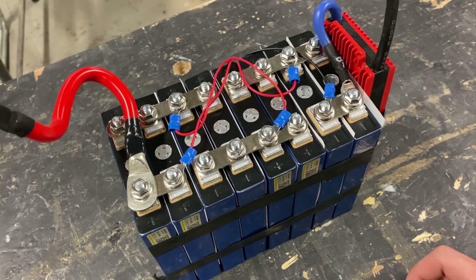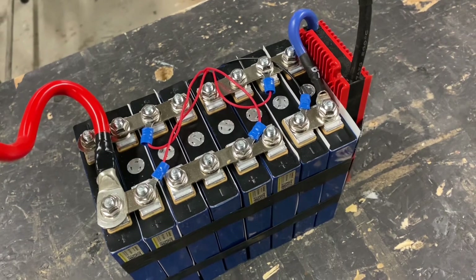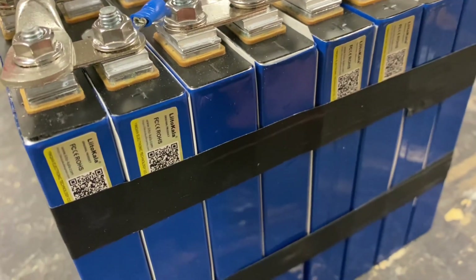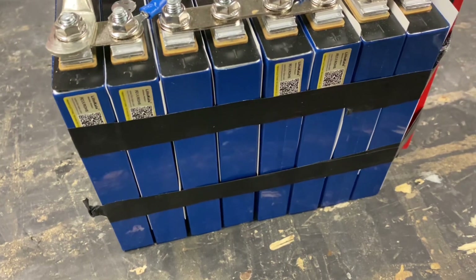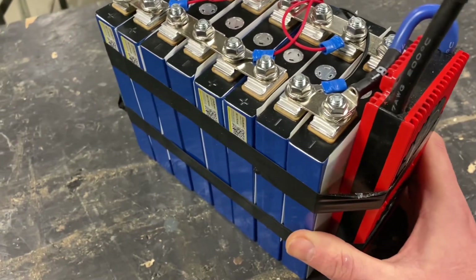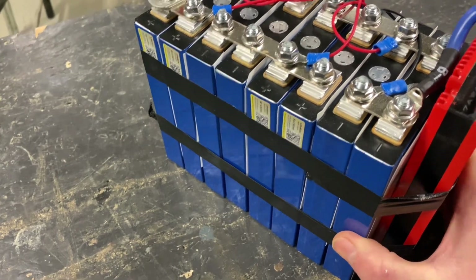If you want, you can check out the entire build video right there. The cells are Lithokala — really cheap cells from AliExpress. They didn't hit the rated capacity that they stated, but they work and they're really cheap, so if you're on a budget go for it.